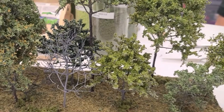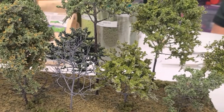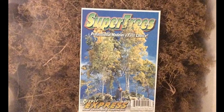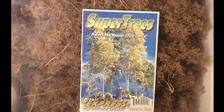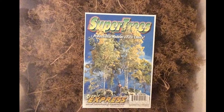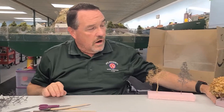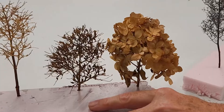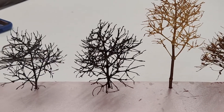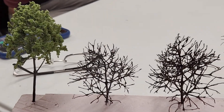They're deciduous trees — I don't do pine trees. The armatures I use, I've got two of them. One is commercial and it's called Super Trees — you can get a box of those, not too bad price-wise. Another form I use is hydrangeas. You can get those out of bushes in people's yards, although if you cut them from somebody's yard, ask permission first.